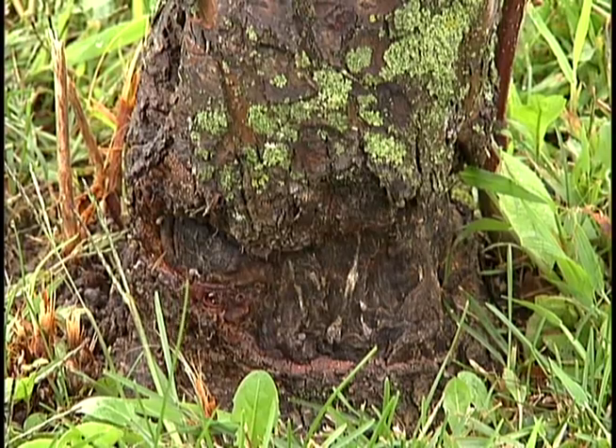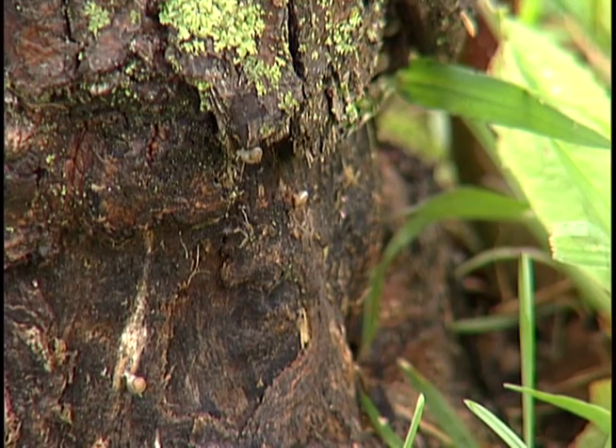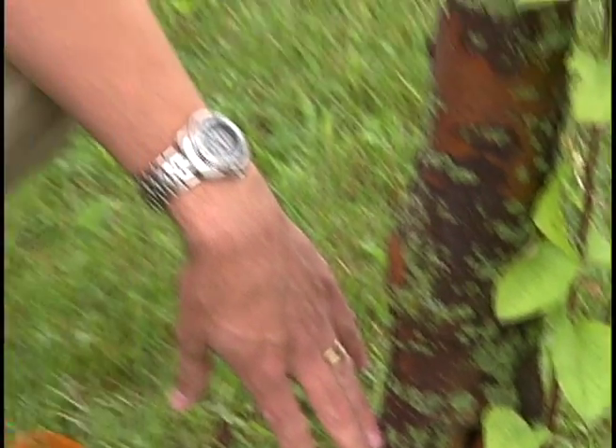Another problem we're seeing on this tree — though we see it on all tree species across the board at all times of the year — is physical injury from a lawnmower or a weed whacker. This tree has been damaged heavily physically. The lawnmower has hit it and gone through the bark right down into the wood. That's bad because all the vascular tissue — the water-conducting xylem of the tree — is right between the bark and the wood.